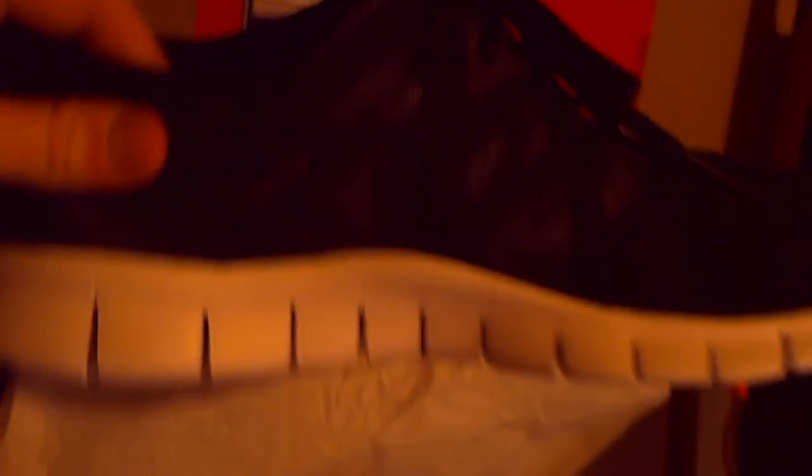They're more padded than the new Nike Free Run 3's, which are like super light.